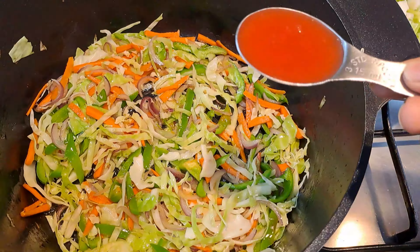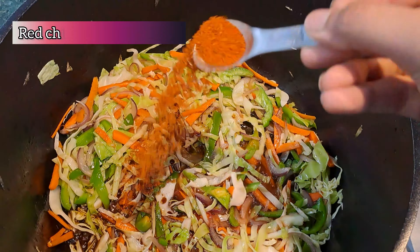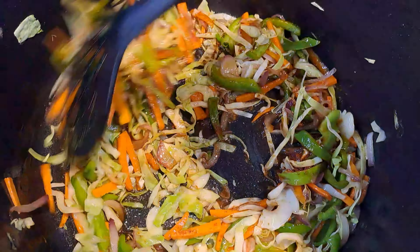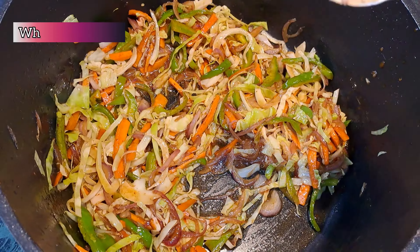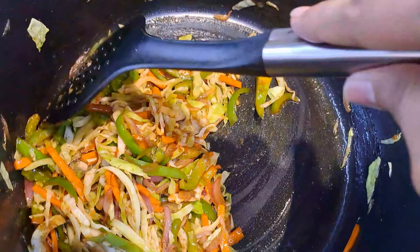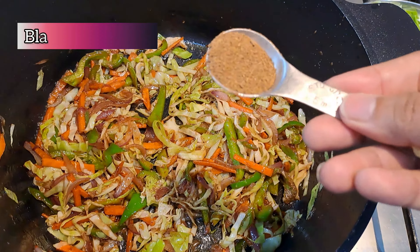Mix everything nicely together, then add in two tablespoons of tomato ketchup, two tablespoons of soy sauce, a teaspoon of red chili powder — or add it according to your taste. Then add in a teaspoon of white pepper powder, some salt to taste, and a teaspoon of black pepper powder.